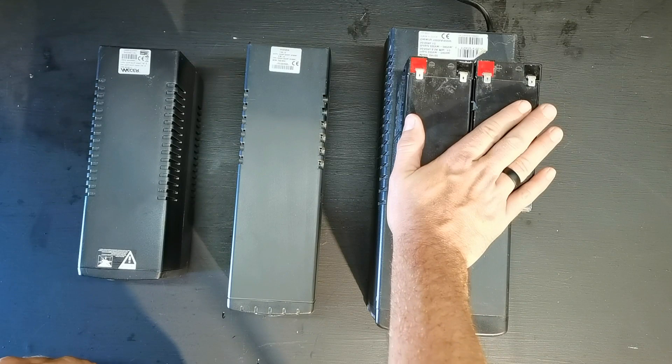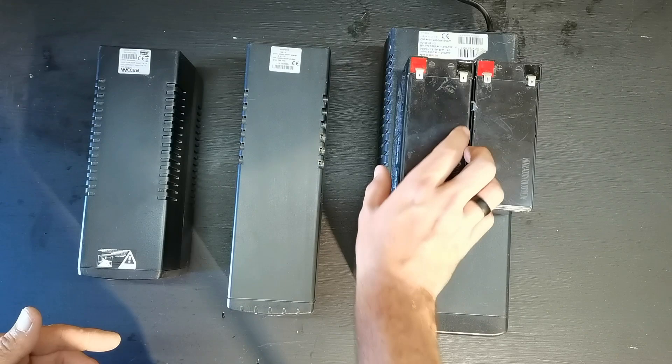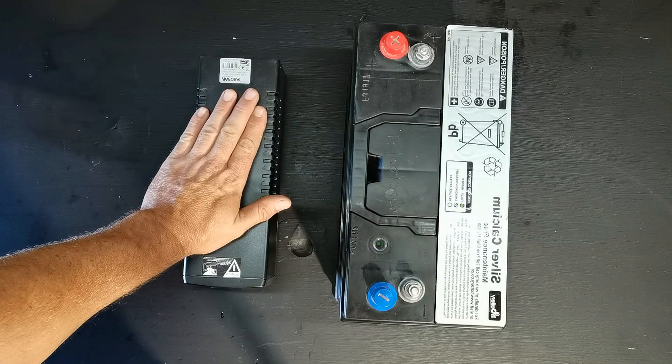If your UPS has two batteries, you will need to get two batteries — either two 45 amp hour batteries or two 100 amp hour batteries, depending on how much you want to spend. So this is going to be more expensive. If you only have the one-battery model UPS, then you only need to get one of the bigger batteries.